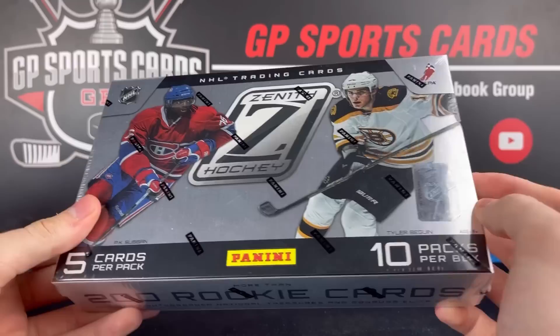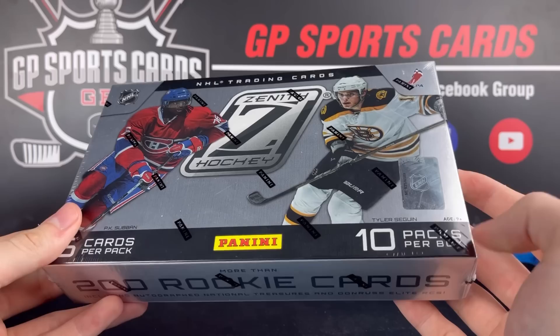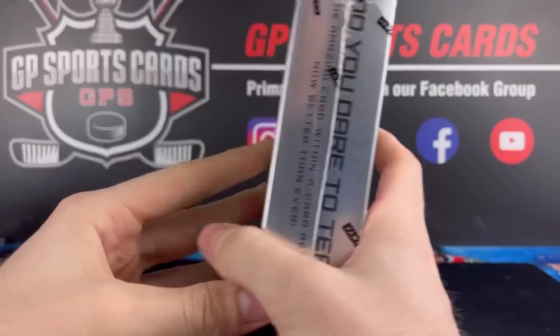You rip that open and it can have anything from just a normal base all the way to a National Treasures autograph. That's definitely what makes these boxes exciting. We also are going to get 10 packs — I believe it's 1-2 autographs and 1-2 memorabilia per box. At the price, it's not too big of a risk — more of an affordable product from Panini when it released and a pretty fun one to open up.